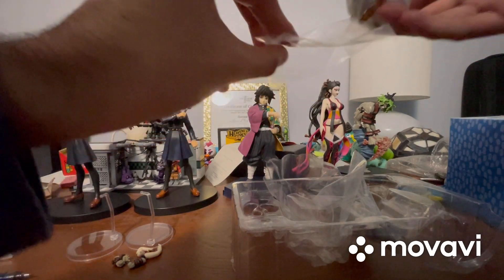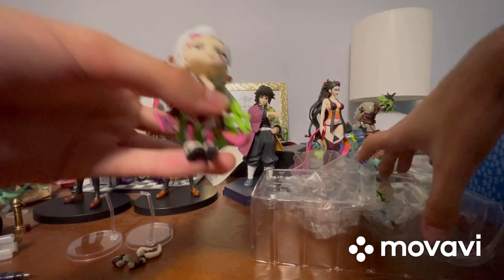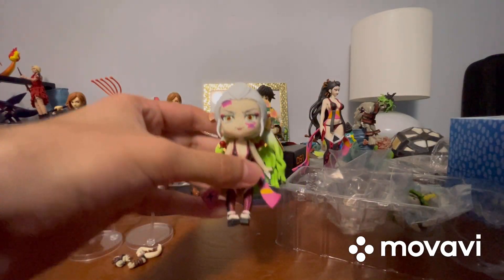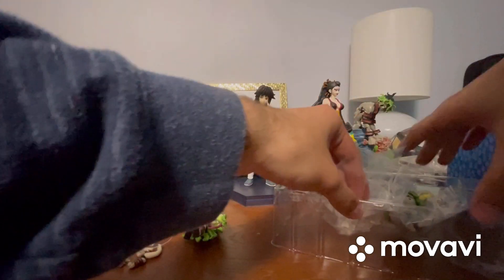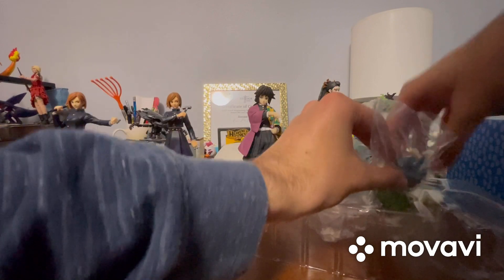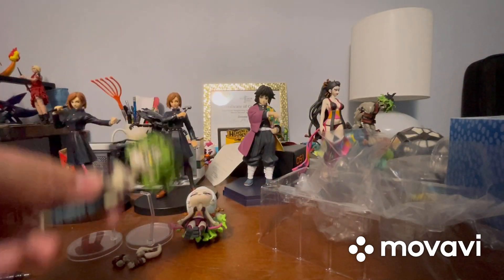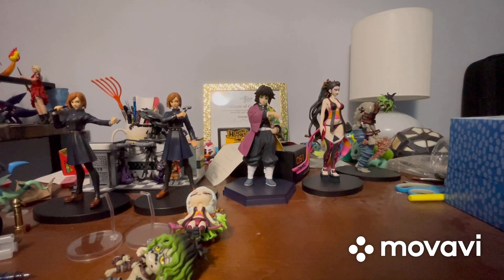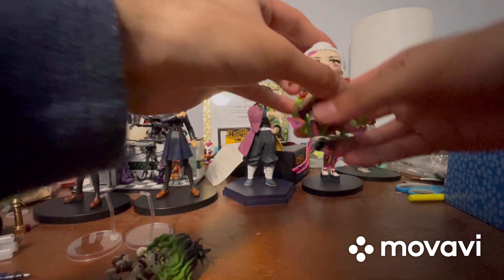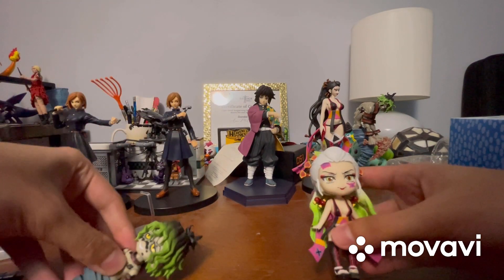There's plastic in between the rest of her body and her hair. Got that off. Now I've got Gutaro out too. So I want to review Daki first — I'll save Gutaro for last because he's actually my favorite demon from Demon Slayer.